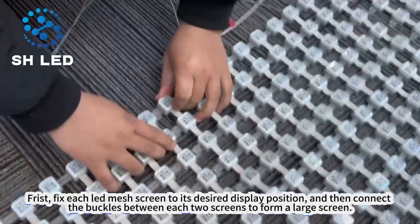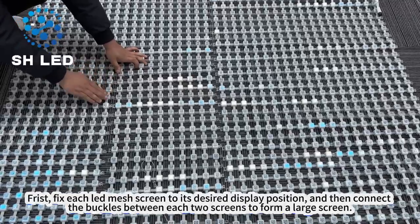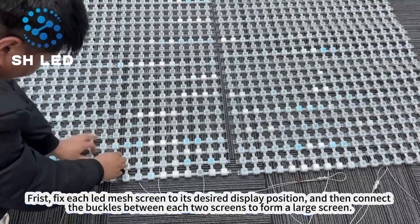First, fix each LED mesh screen to its desired display position, and then connect the buckles between each two screens to form a large screen.